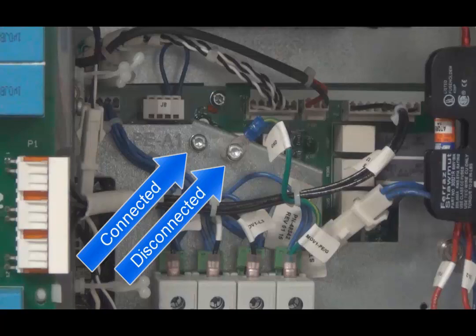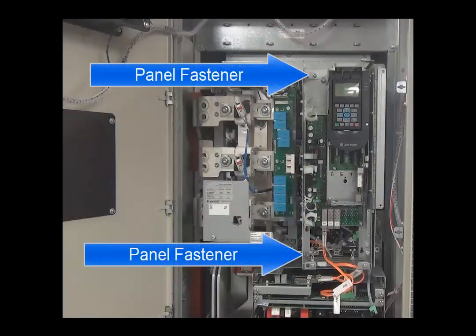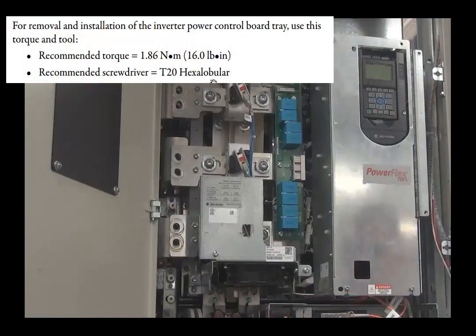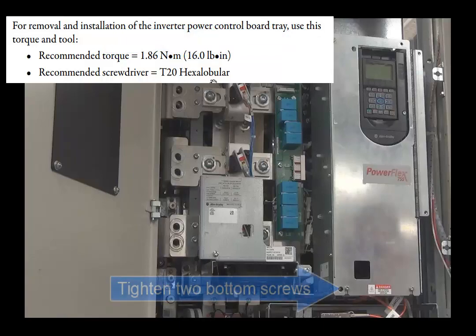With the PEA1 configuration set, rotate the control pod back into place and reconnect the two M4 captive panel fasteners. The recommended torque for these connections is 1.8 newton meters or 16 pound inches. With the control pod in place, slide on the front control panel and screw in the top two M4 screws to a recommended torque of 1.8 newton meters. Finally, tighten the bottom two M4 screws.